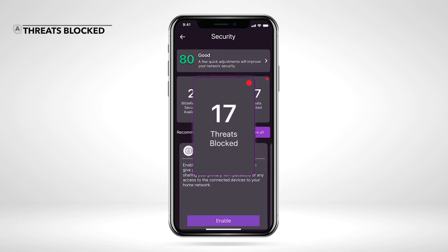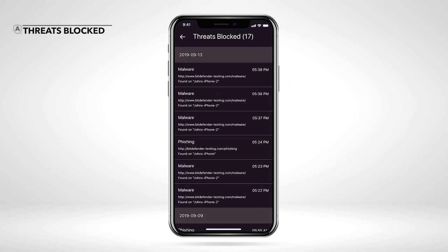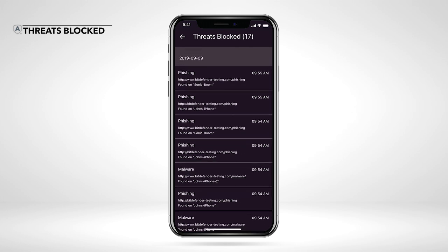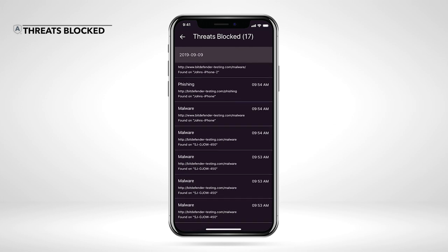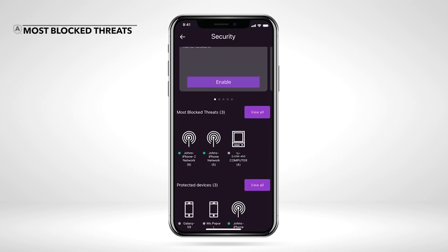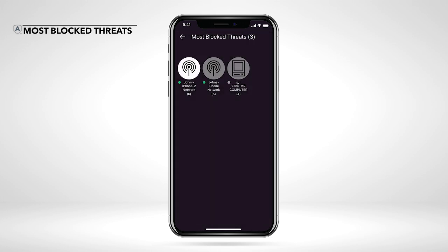The number on the right represents how many cyber threats Armor has blocked for your network or all the devices on your network. Open the Threats Blocked tile to view the list of malicious URLs and websites that Armor blocked on your device. You can view the specific URL address that was blocked. View which devices Armor has protected the most under the Most Blocked Threats section. The number below each device indicates the number of threats blocked, and you can tap View All to view a full list.